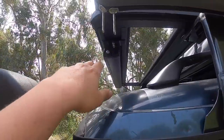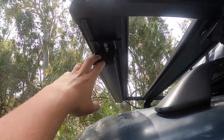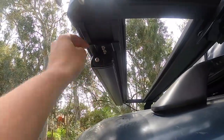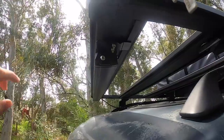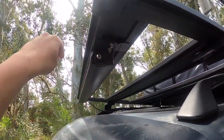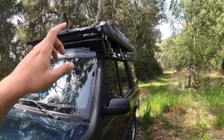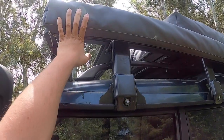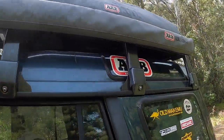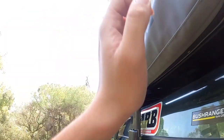The light bar comes with two different fitting kits. The one I used allows you to mount the light bar right underneath the Base Rack. There's another one that allows you to fit it right in front of the Base Rack. Other accessories I've already mounted on the rack include our awning, which attaches on these quick-release brackets.